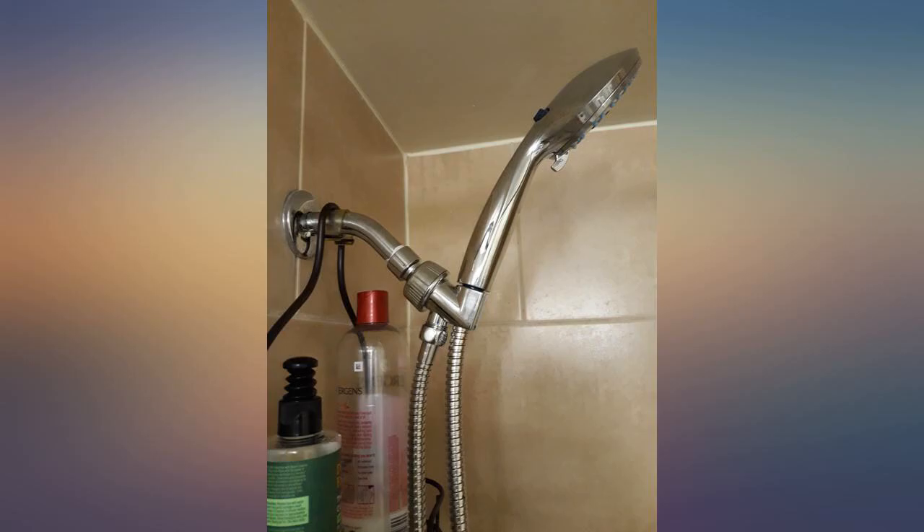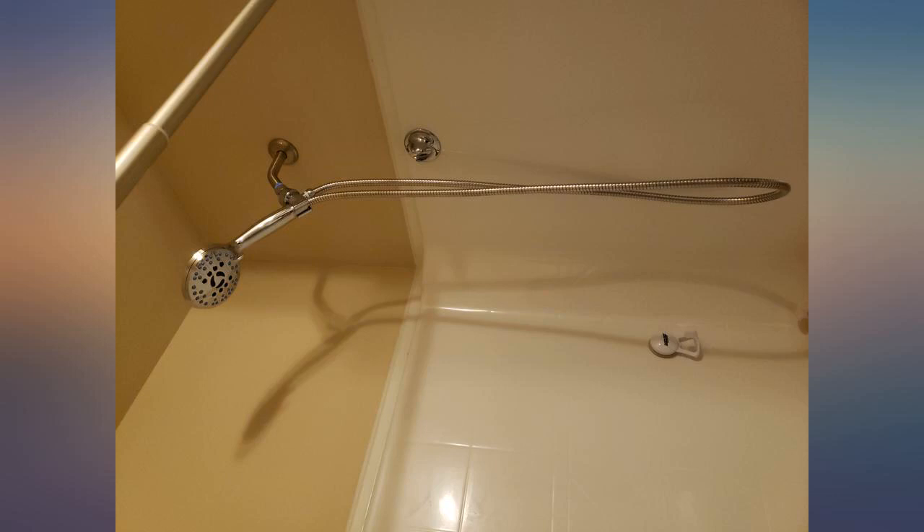The water pressure seems to be good. I do not see any hard water collecting at the shower head. This product is worth it just to be able to clean your shower without having to fill a container up to splash on the wall.